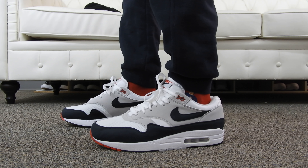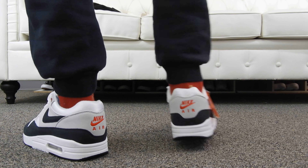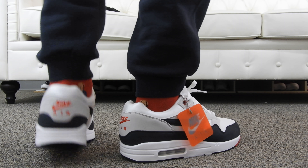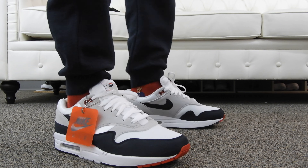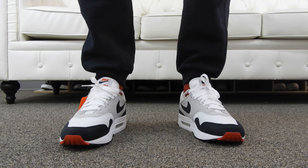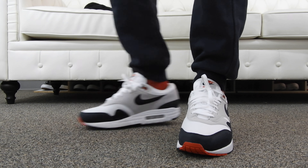These did sell out eventually, but the resale value on these is nothing crazy. They came out at around $140, so you guys can probably get these for $160 to $170 at the most.